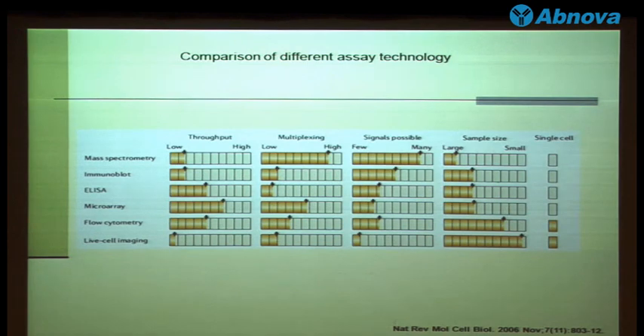The throughput and the multiplexing capabilities are always different across these technologies. So there's no answer as to which is the best technology to use — it depends on what kind of research you're going to do. Depending on your research field, you may choose one or two that are the most suitable.